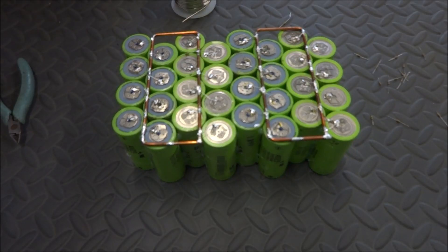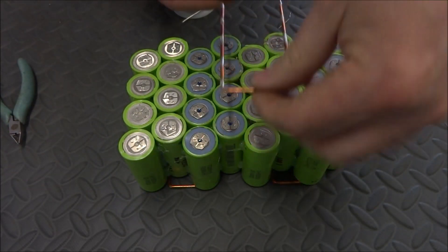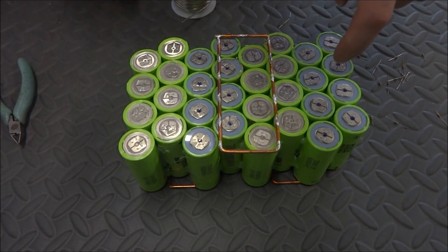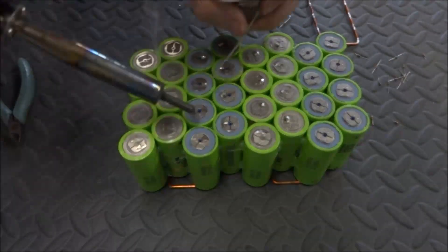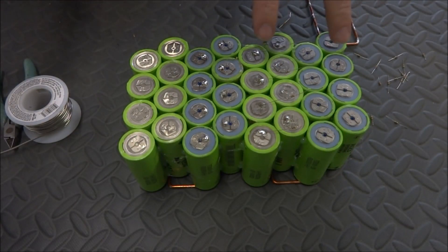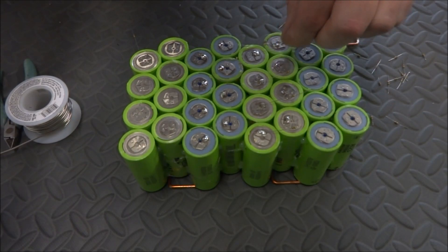This first side is done — I'll go ahead and flip it over. Now I have to do the same thing but only in the middle here. This will be my pack positive and this will be my pack negative. On this side you have to be very careful because if I bridge any of these batteries it'll create a short circuit, since I've already soldered the bus bar on the back side. So I'll be a little more cautious when working.